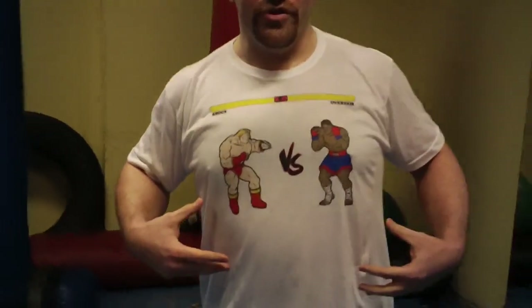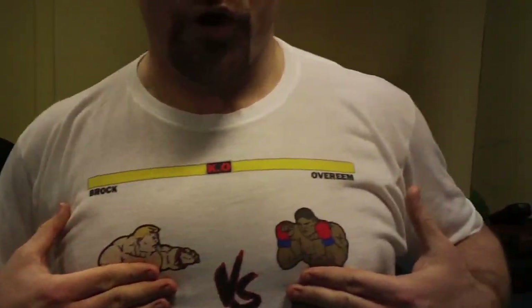Hey guys, Dan the Wolfman here. I want to thank Elite Trend Apparel for hooking me up with this awesome UFC Street Fighter-esque shirt — Brock vs. Overeem.